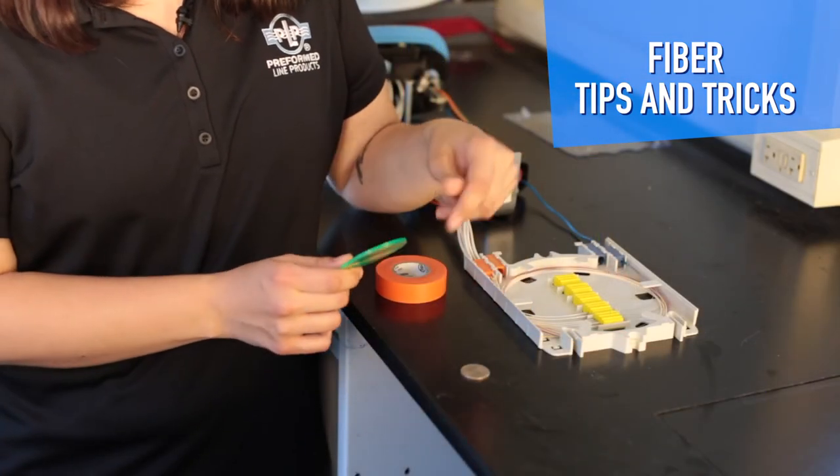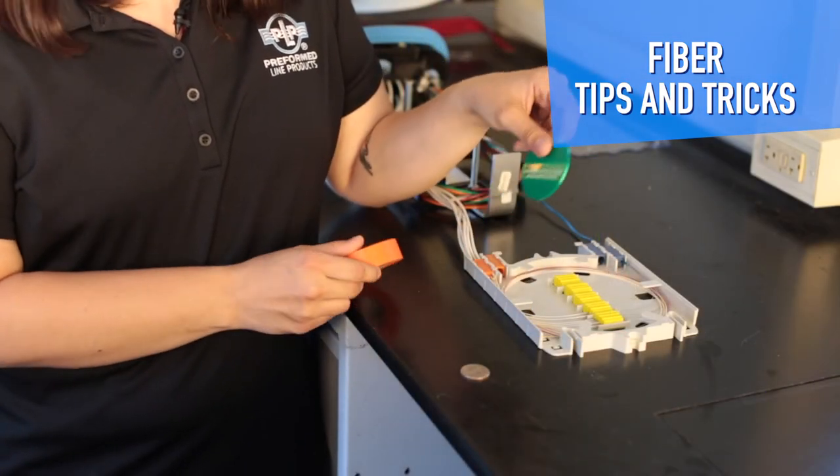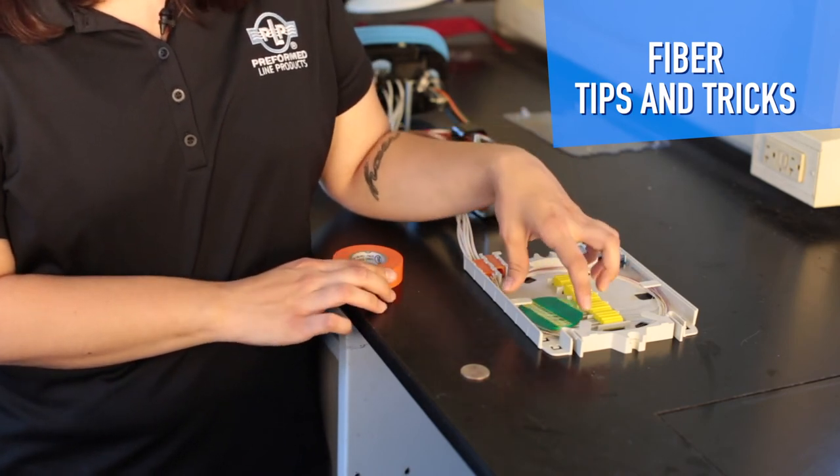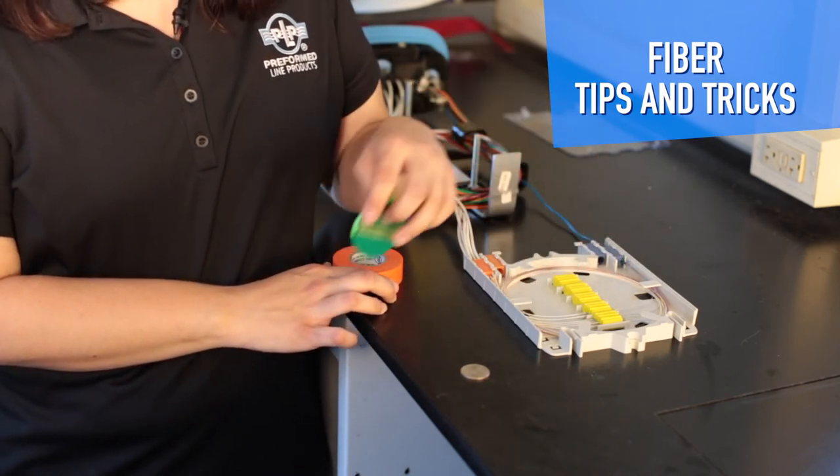So we have a 30 millimeter gauge here — if you don't have one, you can use the vinyl tape. As you can tell, all the fibers in this splice tray are compliant with this 30 millimeter radius.